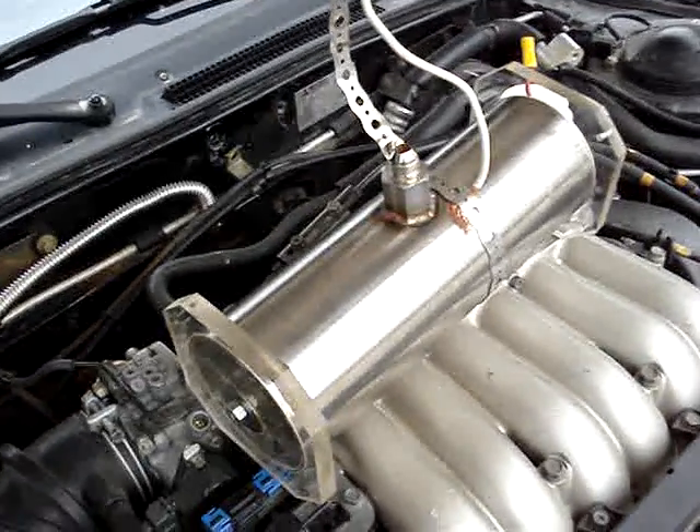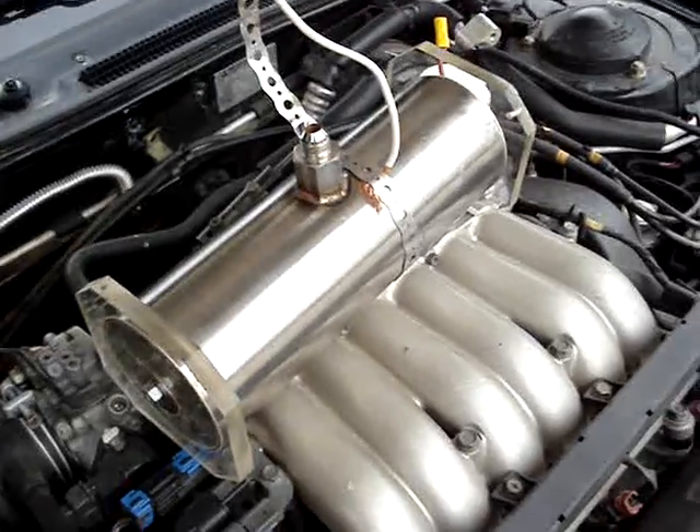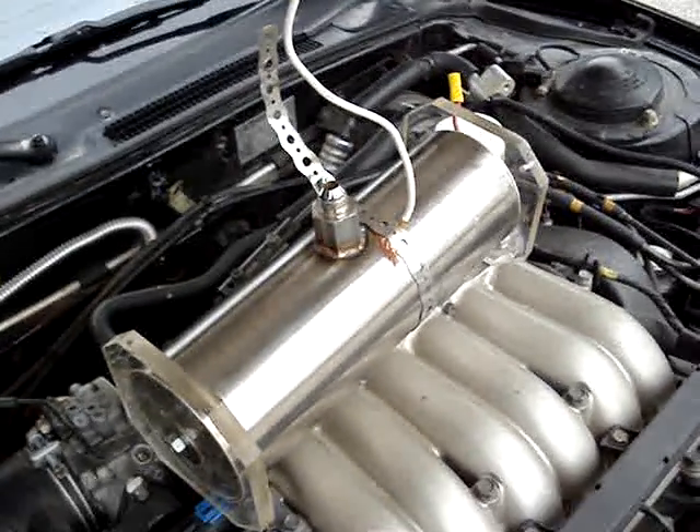So now I'm going to install the unit. It's just sitting on top of my inlet manifold there, which isn't where it's going to go, obviously.